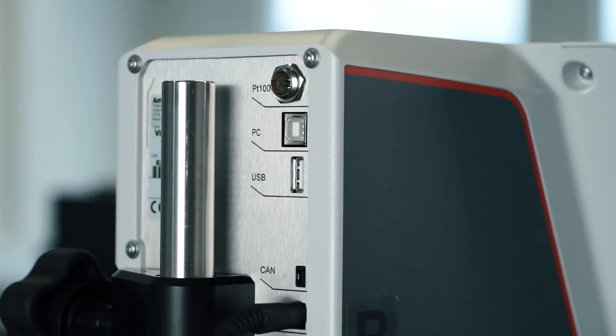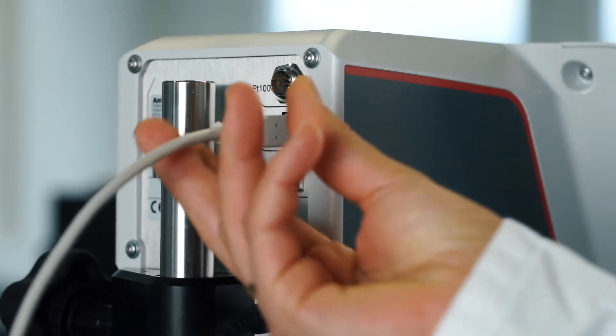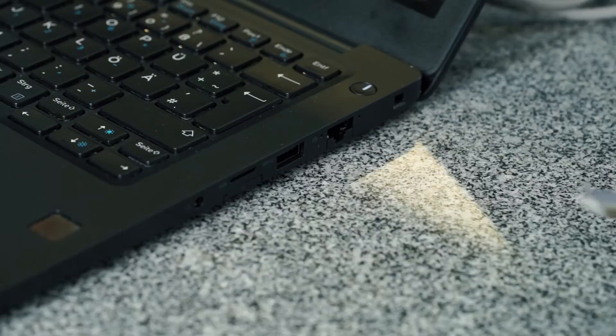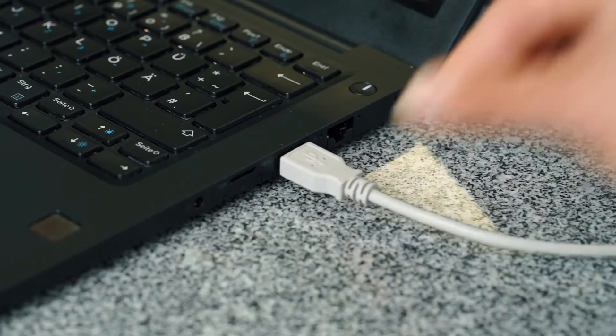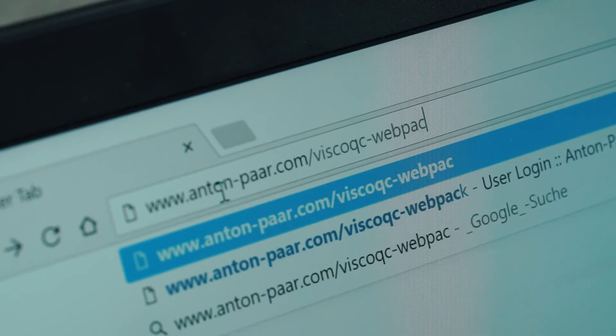If you want to use your computer to manage all measurement data, you can use the provided USB cable to connect the device. Visit our website to download the necessary data collection software, vCollect, and install it on your PC.